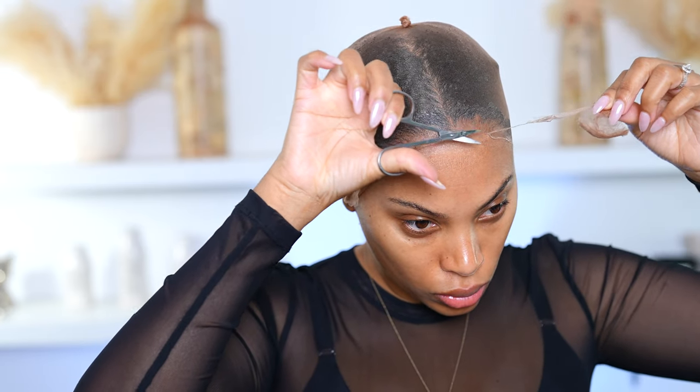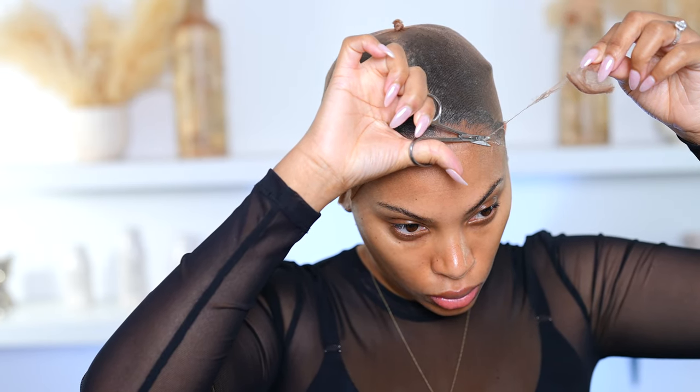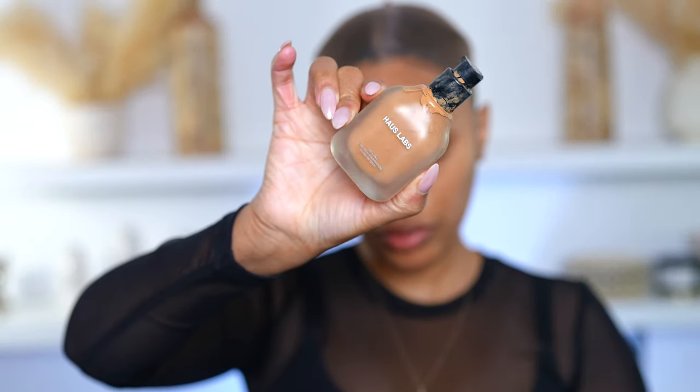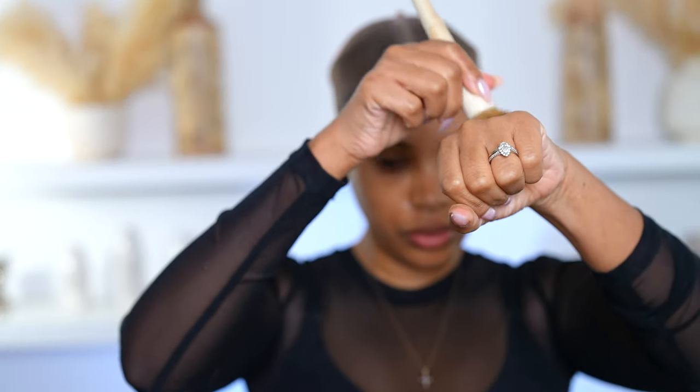I've gotten requests to do more hair videos without the ball cap method. The reason why I do it is it actually protects my edges — I personally don't like just putting a wig cap because my edges are still exposed and the glue can touch and pull on them. By doing the ball cap method, no hair is exposed at the sides and there's no glue touching my actual hair.